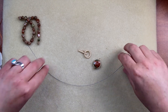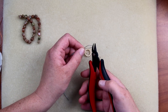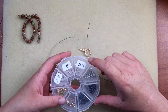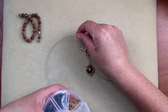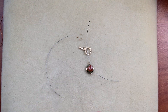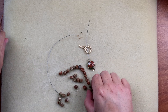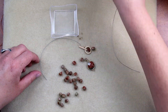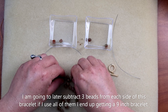Alright, so we've got a little strand and we're actually going to cut this in half, because we are going to be only utilizing half for each side. We're going to use a crimp tube — I'll use gold size two — we're going to need four of those. Then I'm just going to split these beads so I know how much I can use for each side.